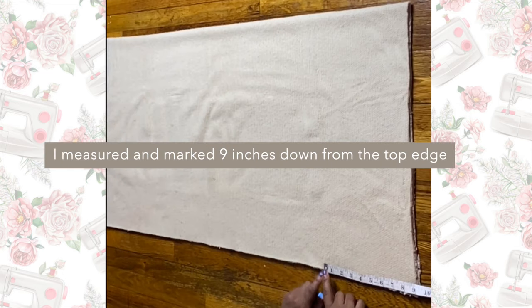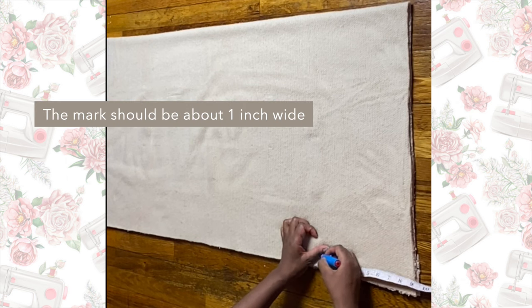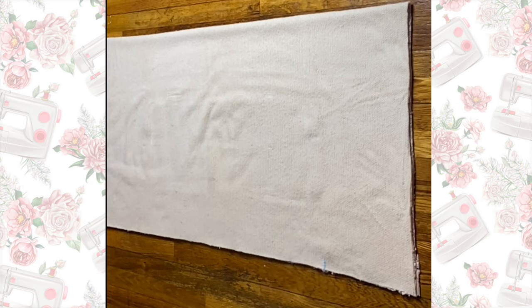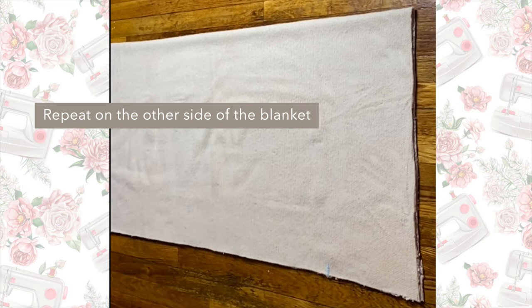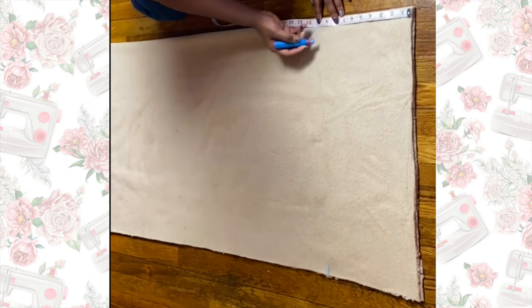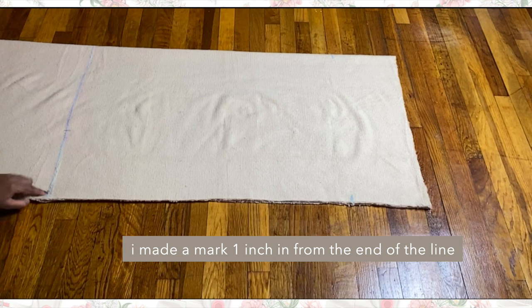Starting at the top of the blanket, I measured nine inches down and made a mark about one inch wide, and I repeated the same step on the other side — so I went to the top of the other side of the blanket, measured nine inches, and made a one-inch-wide mark.